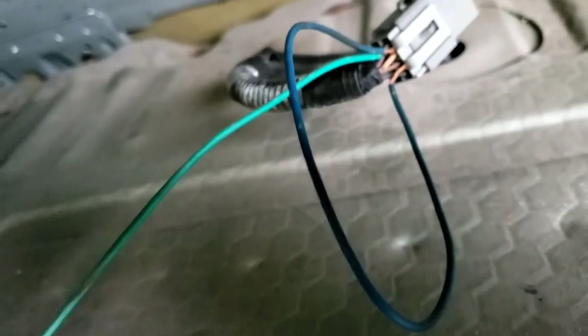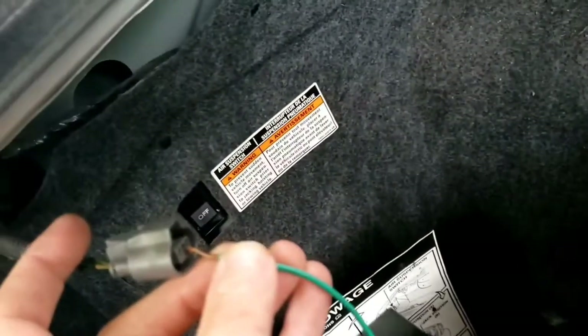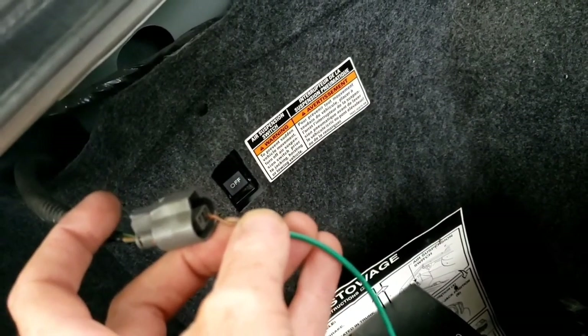I've used two jumper wires to connect the passenger and the driver's side together, and this wire to a power source. It clicked, but the air is not leaving the system.